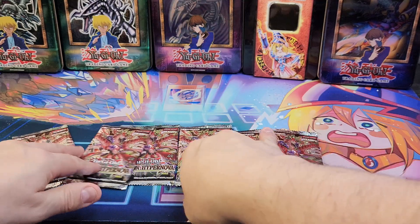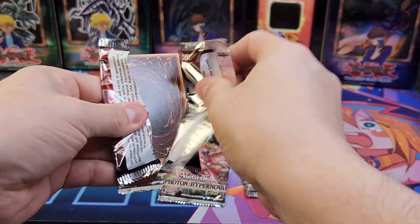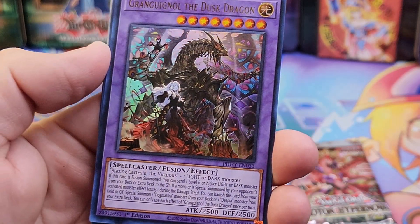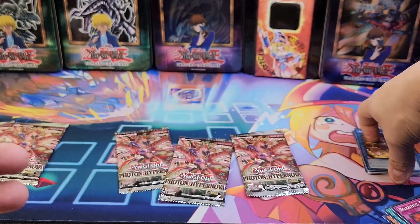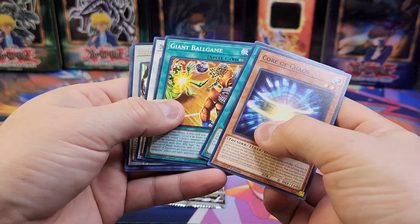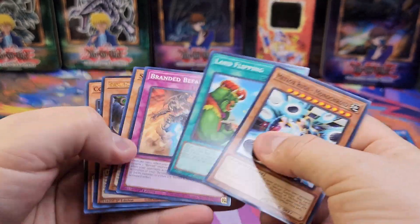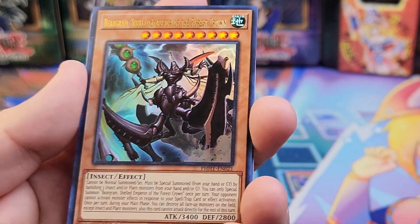We have six packs, and the second giveaway winner is going to get these packs. These two should be the secret rares. Opening now — The Dusk Dragon, look at that artwork, it's amazing. That's the first ultra. Next ultra: IJ — the names are so weird. And another ultra: Joe Emperor of the Forest Crown.